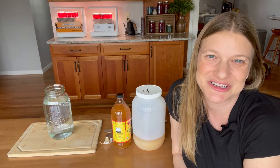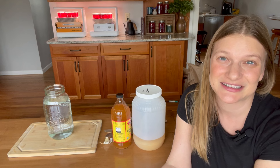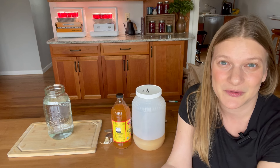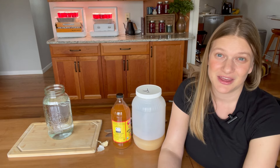Hi friends, welcome back to Locally Raised. If this is your first video, my name is Marta. Tomorrow I'm getting some baby chicks, so today I'm making all the preparations for them, starting with making some magic water.